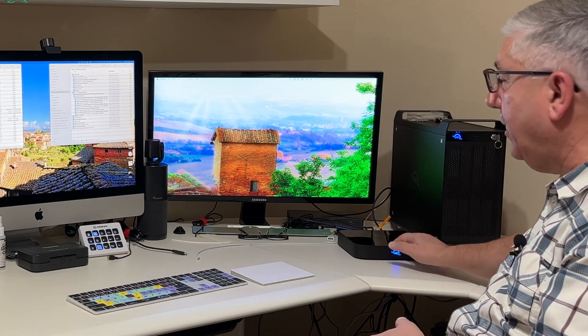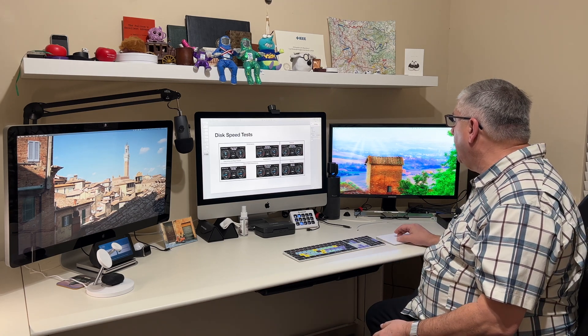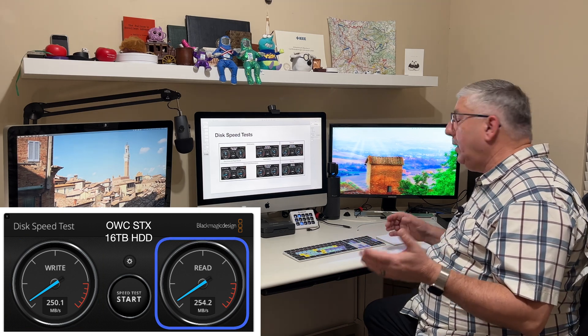If I wanted to go on the road, I only need to bring the power brick and can connect it to our MacBook Air. I ran the Blackmagic speed test. The backup drive is one of those X18 Seagate Enterprise-class drives, and as you can see, when I run the speed test on that drive, I'm getting around 250 on the writes and about 254 on the reads.